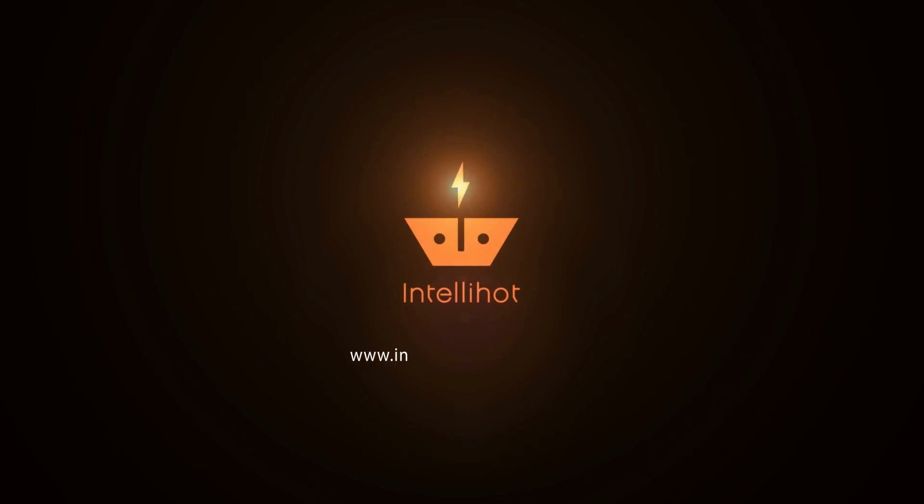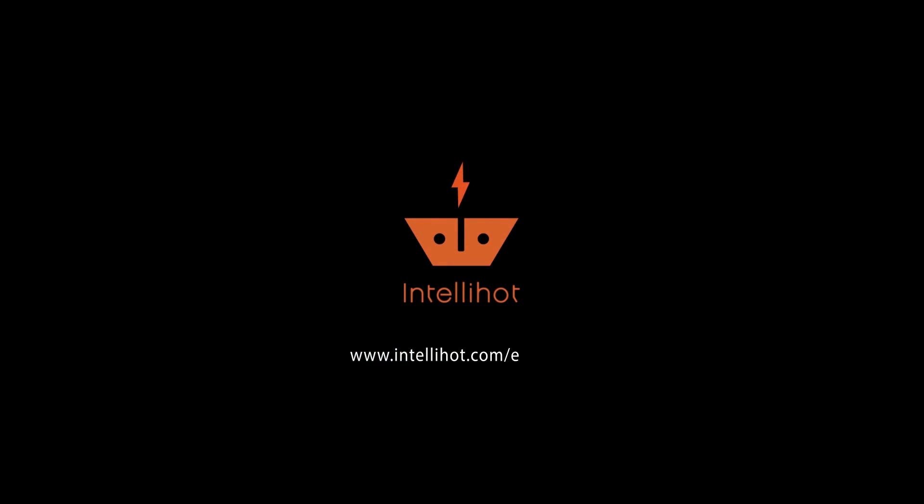Learn more at www.intellahot.com/electron.